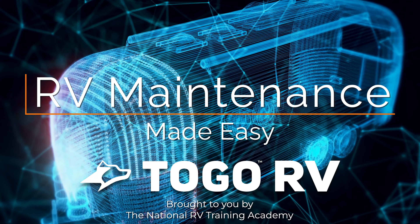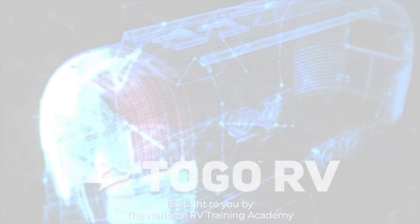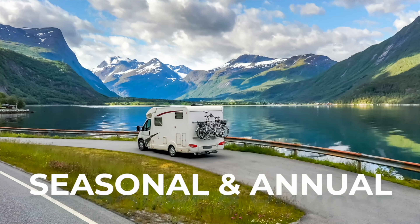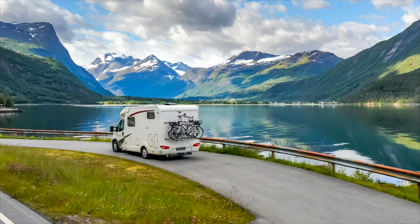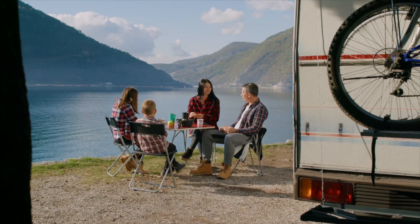Hey everybody, I'm Brenda Queen BRV, coming to you from the National RV Training Academy, and today we're taking a look at RV maintenance made easy. If you're like me and love a juicy checklist, this is going to be right up your alley. Staying on top of the daily, monthly, seasonal, and annual RV maintenance schedule gives me peace of mind that I'm not only protecting my investment, but also my personal safety and my family's safety too.